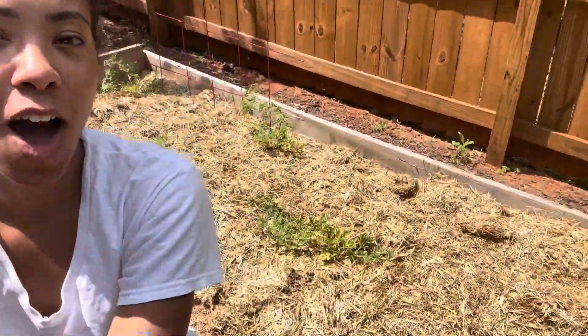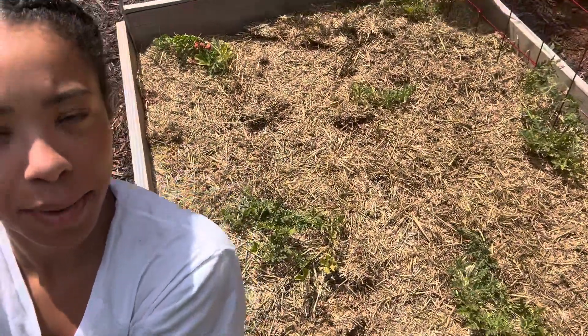Thank you everyone for watching. We are all done — I am all done transplanting my little baby watermelons. Thanks, bye guys!